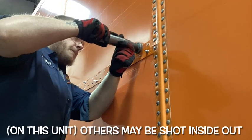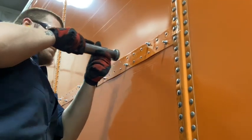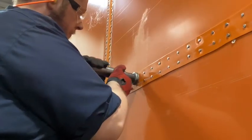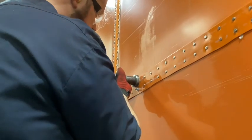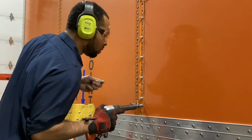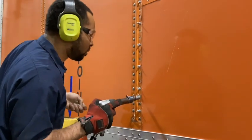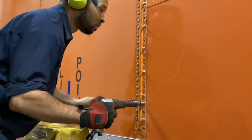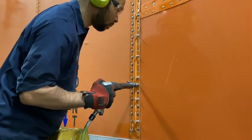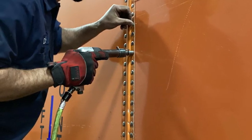Note that the posts are shot from the outside, whereas the panel is shot from the inside. If you listen closely, you can tell the difference in pitch between when the rivet is being shot, when the bucking bar is on the rivet, and when it's released from the rivet. Use the proper length rivet for the area of the panel you're working in.